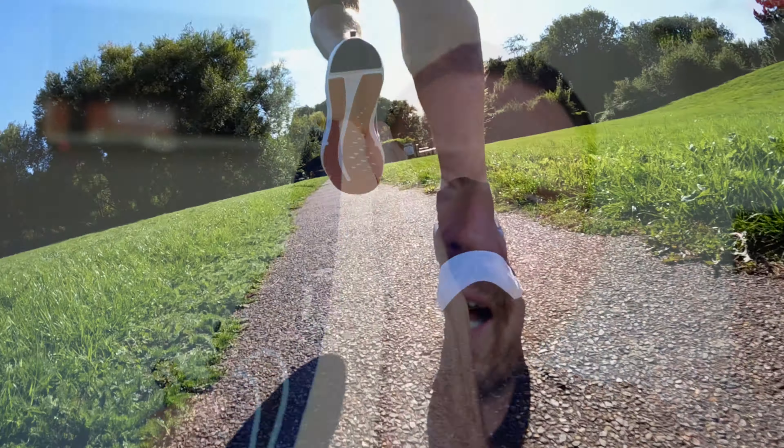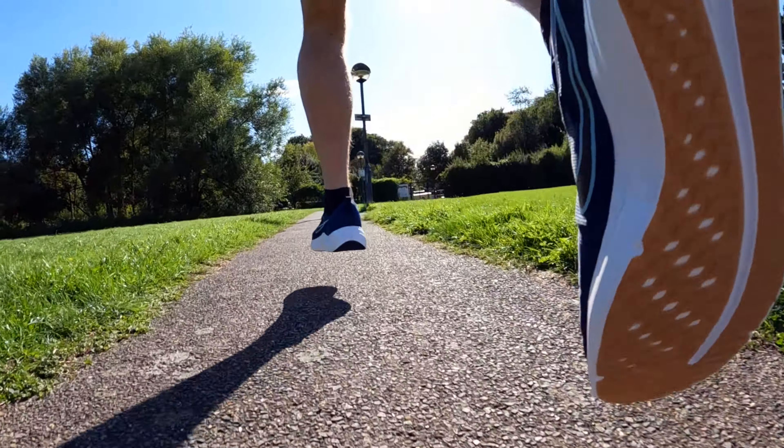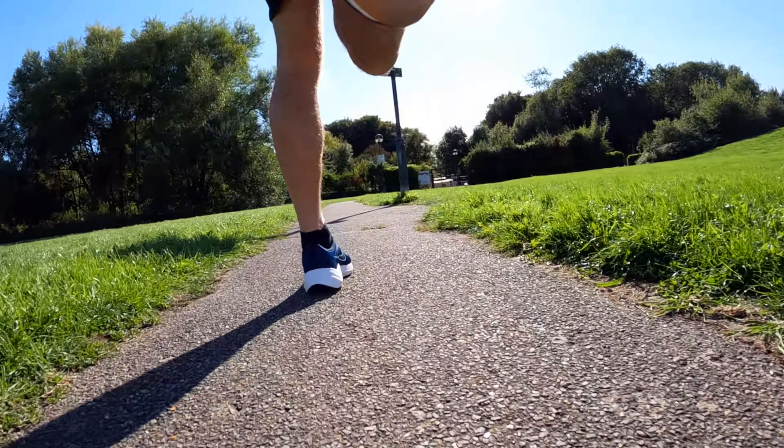The Downshifter 12 is probably the most traditional-looking running shoe here. We've got quite a thick upper on it, plenty of foam around the heel, and a gum-looking outsole - but it's fine in terms of grip. The foam is relatively firm, I would say. It's not like concrete, but it's not soft in any shape or form. I've got no idea what sort of foam it is - it doesn't say anywhere. It's not like a React or anything like that.